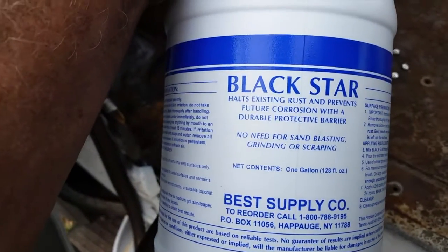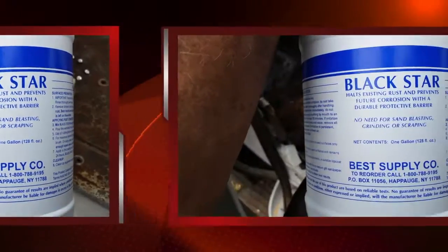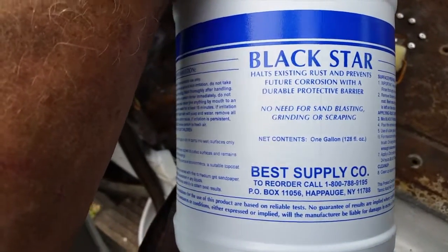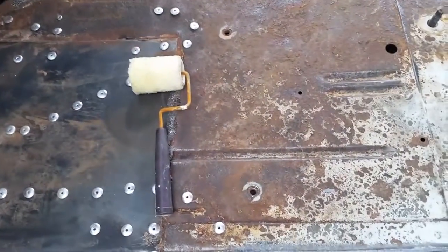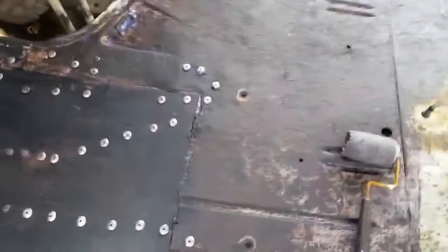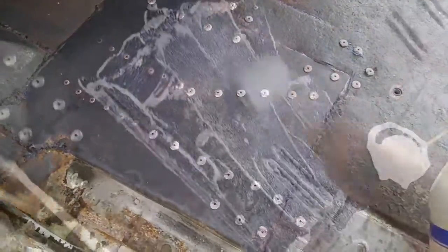Labeled Black Star halts existing rust and prevents future corrosion with a durable protective barrier. No need for sandblasting, grinding, or scraping, but I did some prep to get this started. I thought I'd show you just a little bit about how easy this stuff is to use — it doesn't take very much to go very far.